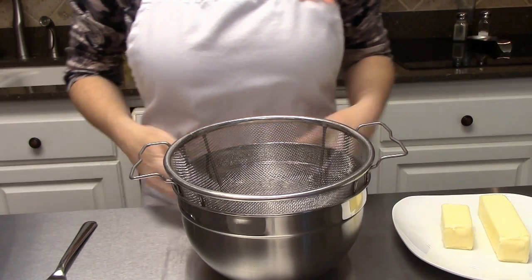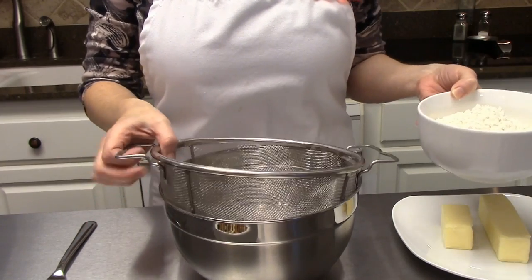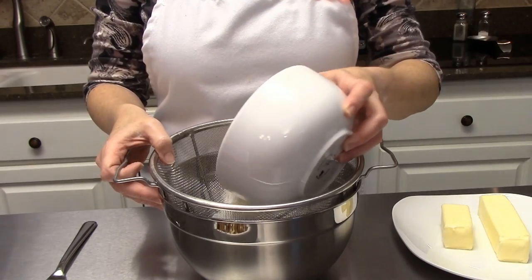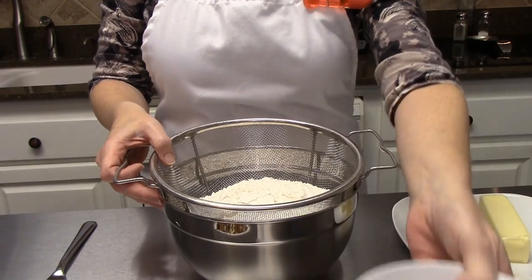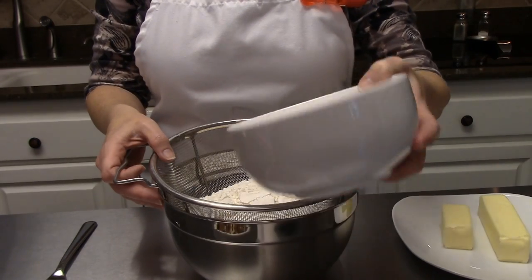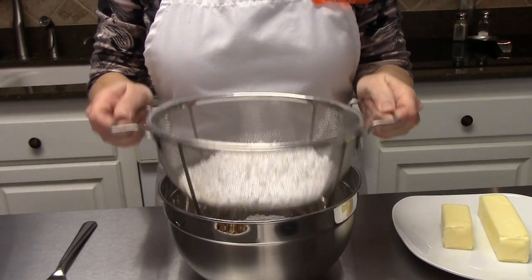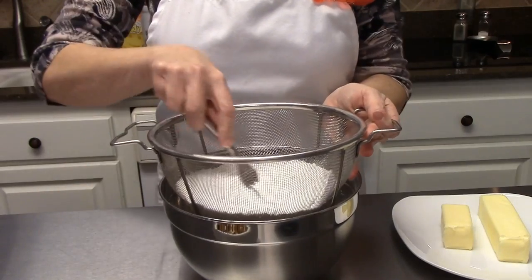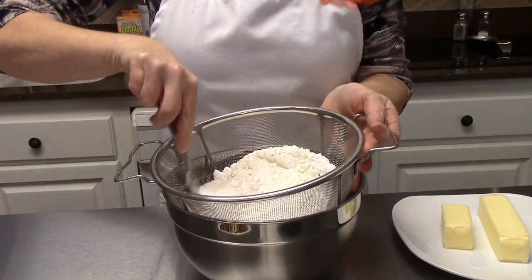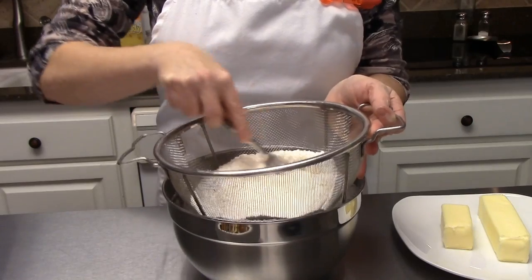To get started on your pecan squares, we're going to sift together two cups of flour. I just have a sifter like this — you can use any kind that you have. I'm going to pour those two cups of flour right into my sifter, and also two-thirds cup of powdered sugar. I'm just gonna sift that all down in there together using a fork. This is the first part of our pecan squares.